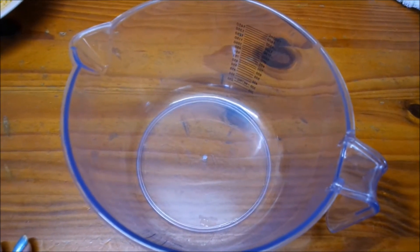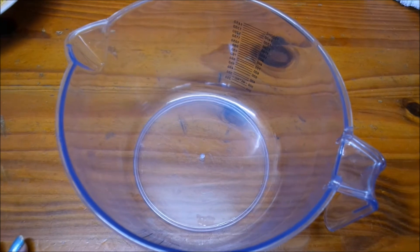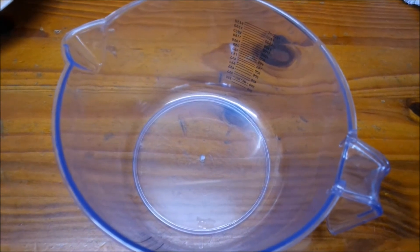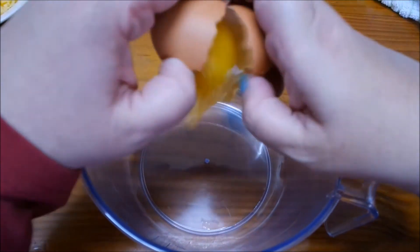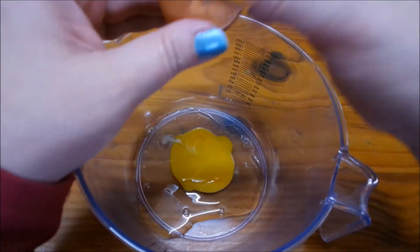They say you should use about three eggs in an omelette but I'm gonna use two - fair enough. I'm making one omelette. I'll crack open the eggs - these are large eggs, so that's good.